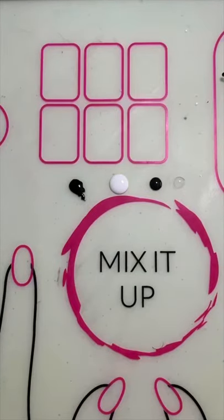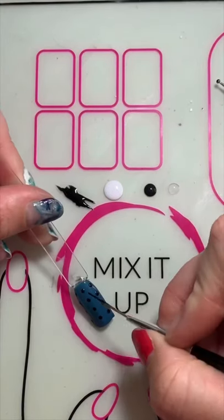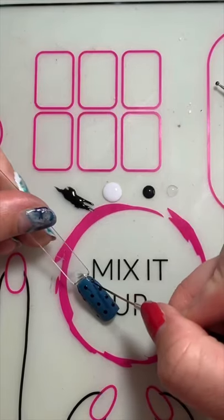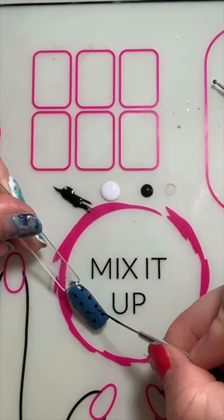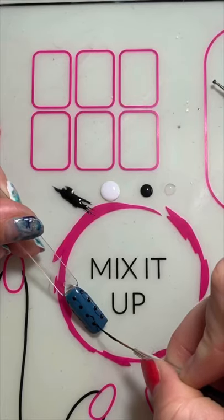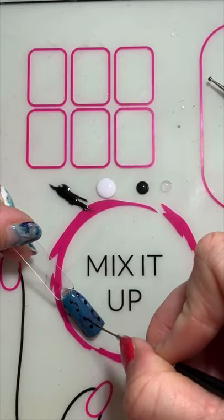Next I'm just going to pop it under the lamp and let it cure. Now that that's cured I'm going to take my striking tool and I'm just going to create little C's to connect my dots. I don't want to do every single one — I'm going to alternate. This is what's going to give us that overlap look.